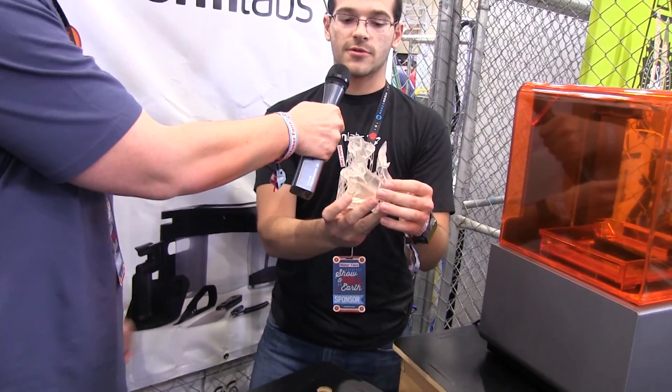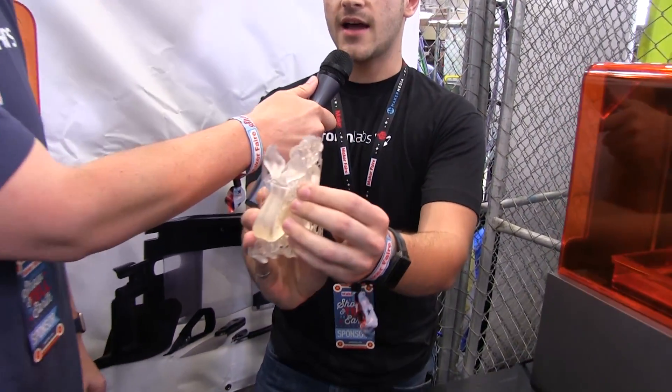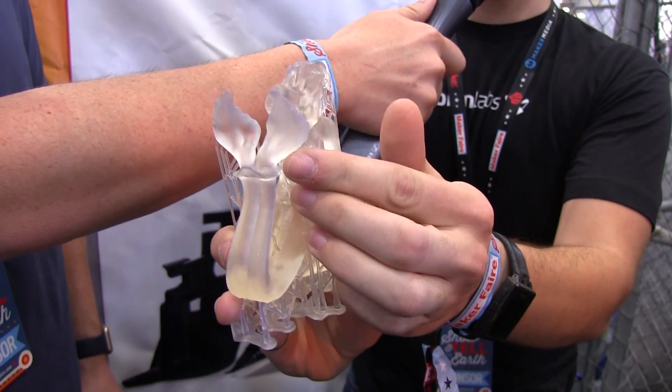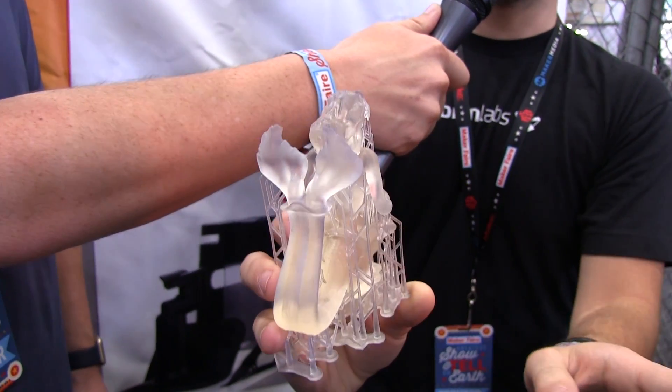There are support structures, which are very easy to remove. They're just tiny pinpoints, so you take them off, and you can very easily sand the surface — you can't even see the marks after that.